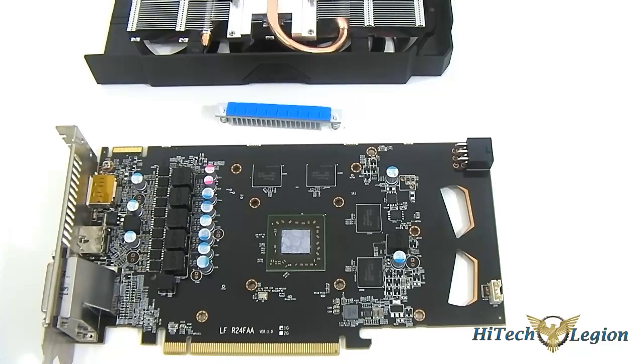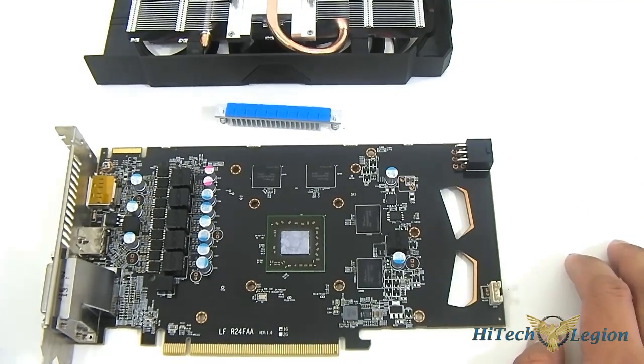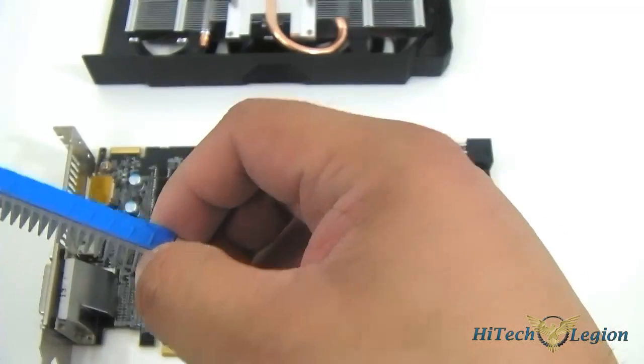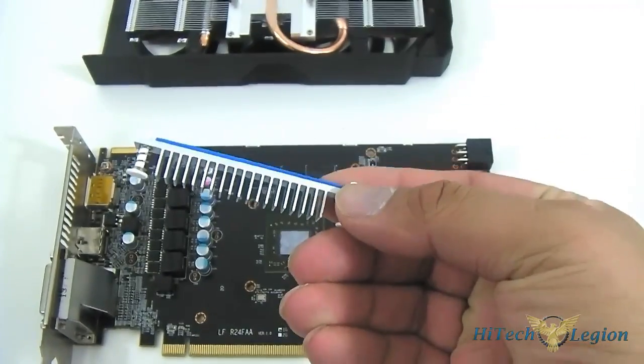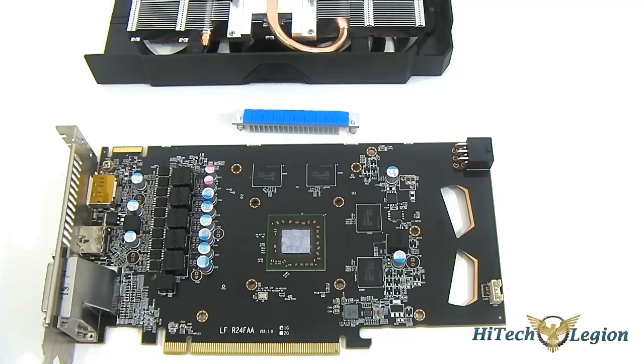With the heat sink removed you can clearly see the layout of the PCB with the Bonaire GPU right in the center. The reference core clock runs up to 1000 MHz, but the factory overclocked Turbo Duo can do up to 1075 MHz. You can also see the 1GB memory configuration across four Hynix memory chips. The power design features a 4+1+1 phase design with custom superconducting power chokes capable of up to 1 MHz frequency range, low DC resistance, and a current rating of up to 40 amps for better overclocking capability.